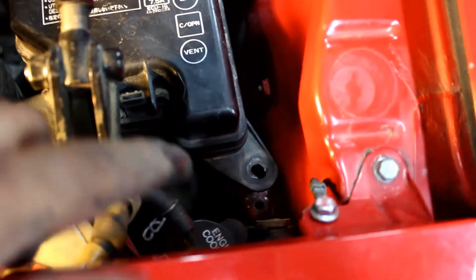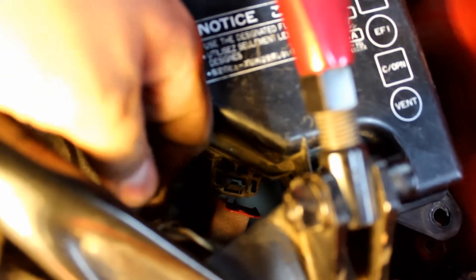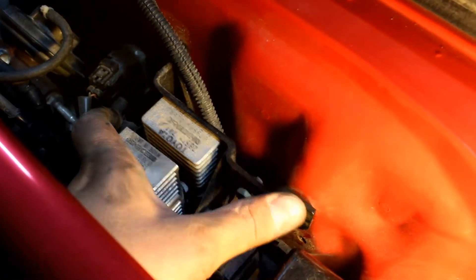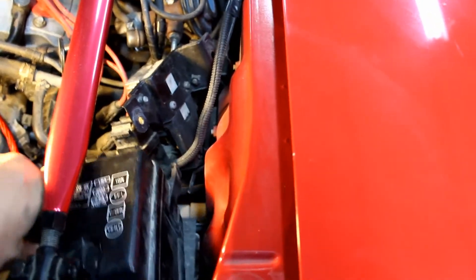To get the fuse box out you need to take out that 10 millimeter bolt — there's a 10 millimeter that goes through here into this hole, and then there's a little push clip. You pull this little tab and then you can pull it off of this red tab. You have to hold this and pull up at the same time to get the fuse box out of the way. To get these relays out of your way, there's one 10 millimeter bolt here and one on the other side. Slide this out of the way and fold over the fuse box, and have a buddy hold it so you can get down to those 10 millimeters.